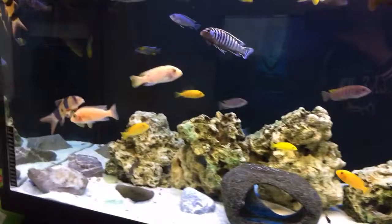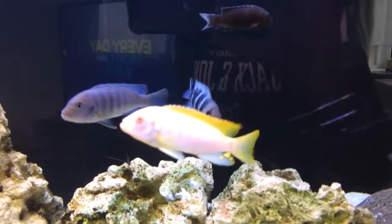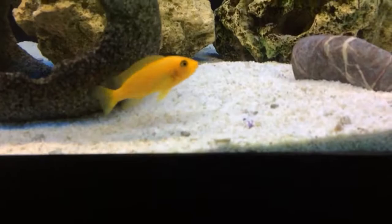I have some new additions. I have some Albino Rib Top, some Red Zebras, some Mpanga. Also some Yellow Peacocks at the back, if you can see them. And some Red Hongi.